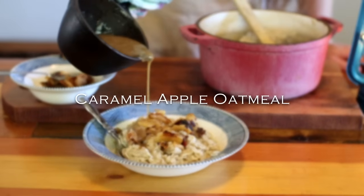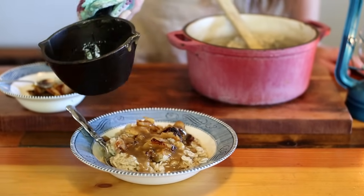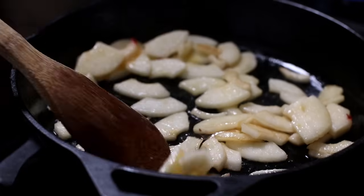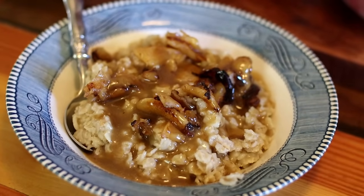We also love an upgraded version of oatmeal that we call caramel apple oatmeal, so today I want to share that recipe with you. There is nothing better than a warm, delicious breakfast on a cool fall day, and this caramel apple oatmeal recipe is going to be a favorite for you and your family.